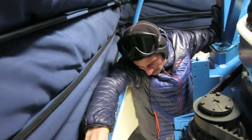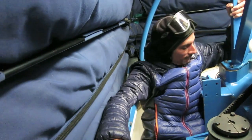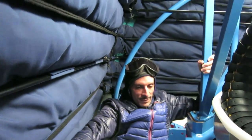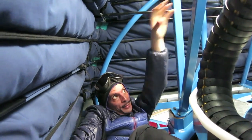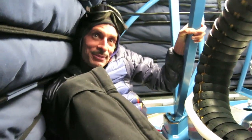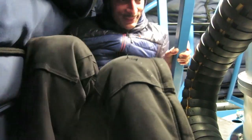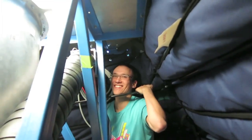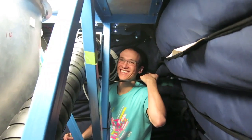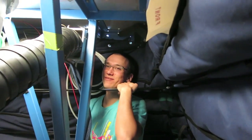There are no leg holds on this thing — you have to shimmy up the angle behind here. It didn't used to be so hard. On BICEP1 they cut a lot of climbing holes.